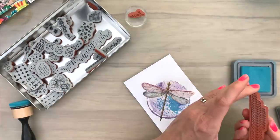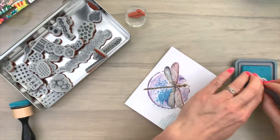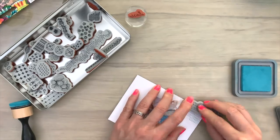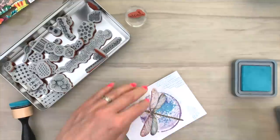So I'm going to turn my backgrounds that are dry now into some cards. First I'm going to do some freehand stamping. And I'm using the exclusive textures from Art by Mylan.